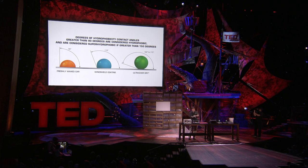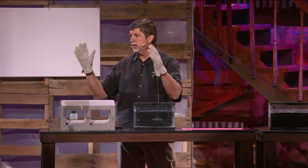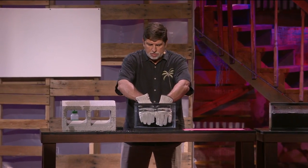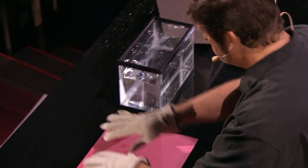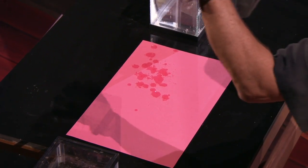So as part of the demonstration, what I have is a pair of gloves, and we've coated one of the gloves with the nanotechnology coating. Let's see if you can tell which one — I'll give you a hint. Did you guess the one that was dry?